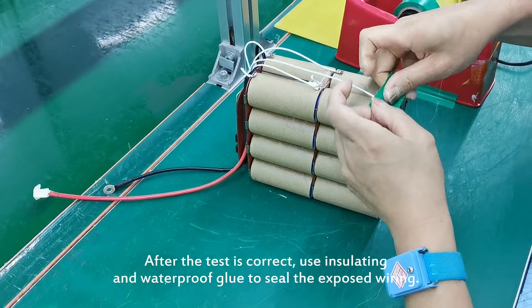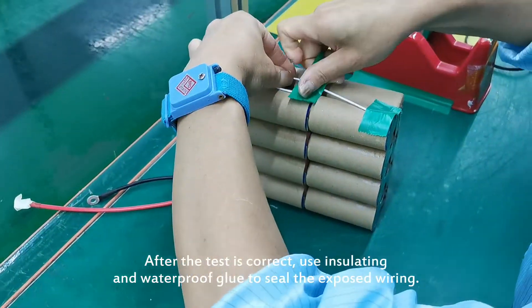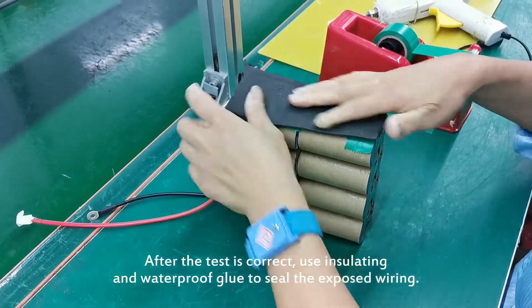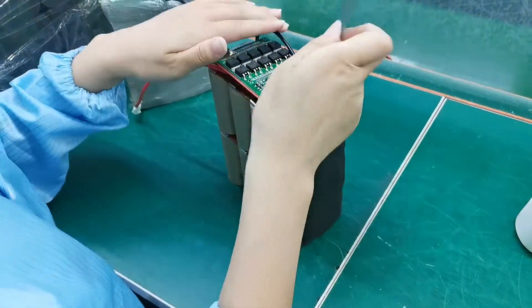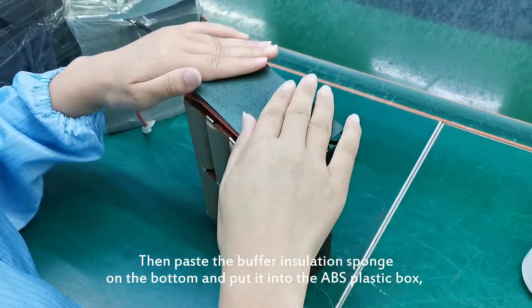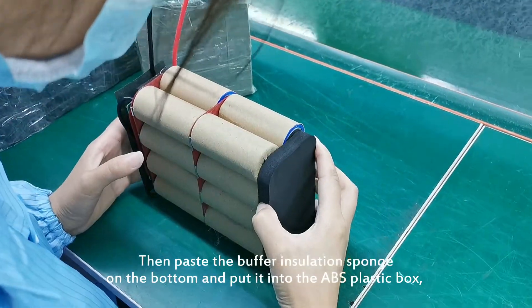After the test is done, use insulating and waterproof glue to seal the exposed wiring. Then paste the buffer insulation sponge on the bottom and put it into the BMS plastic box.